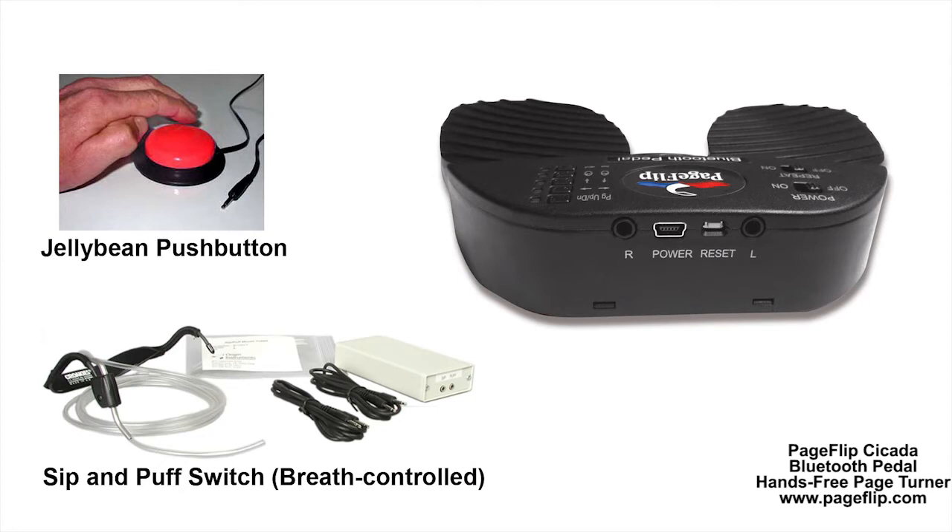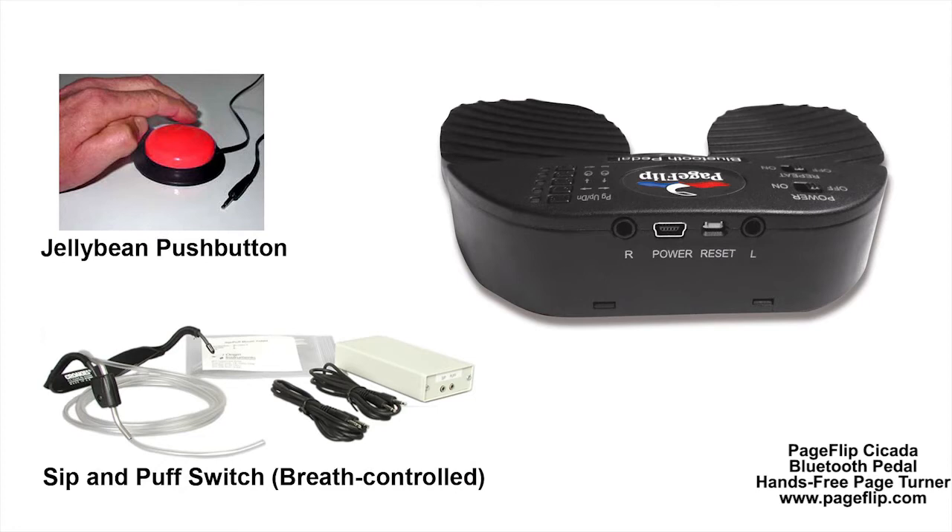If you are a person with disabilities and wish to use the pedal with another triggering method, such as a sip-and-puff breath-controlled switch or a lightweight jellybean push button, just plug the switch into the left and right outlets on the rear of the unit. These outlets accommodate standard 1 1/8-inch mono plugs. Please check out PageFlip.com for more information.